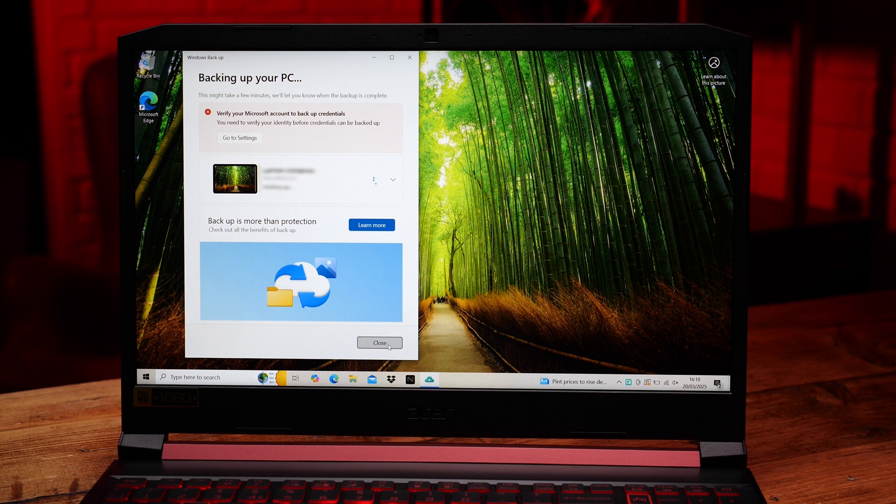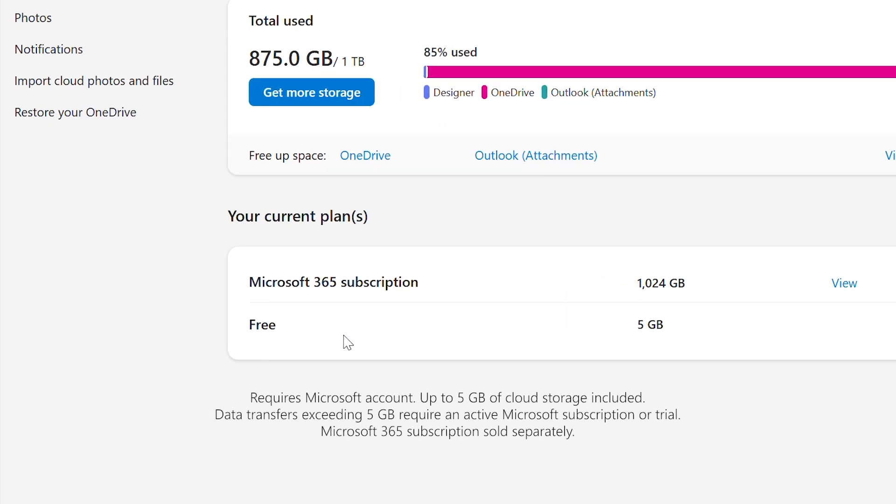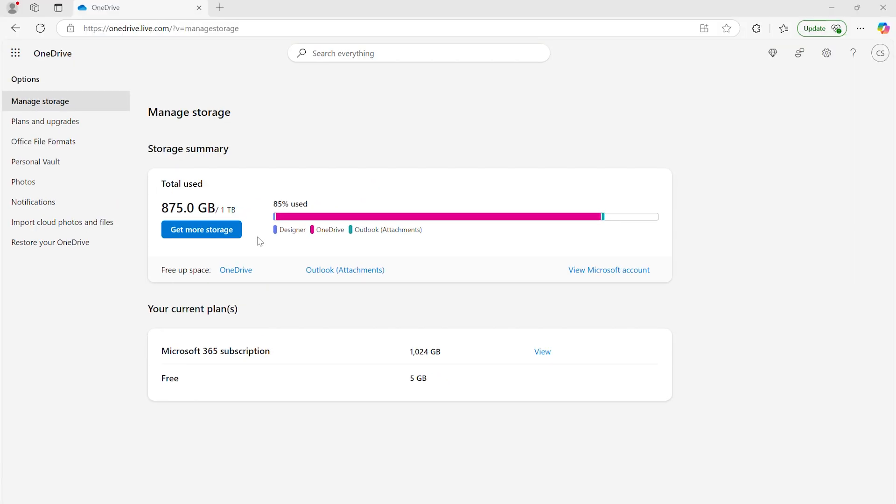This should take a few minutes, depending on how much you're wanting to bring over. Just as a heads up, you get five gigabytes of free backup space with OneDrive with every Microsoft account. But this can increase to one terabyte per person if you have a Microsoft 365 subscription, which should already be linked to your Microsoft account if you have it. Once it's done, close the app and it's time to move to the new PC so we can start setting it up.